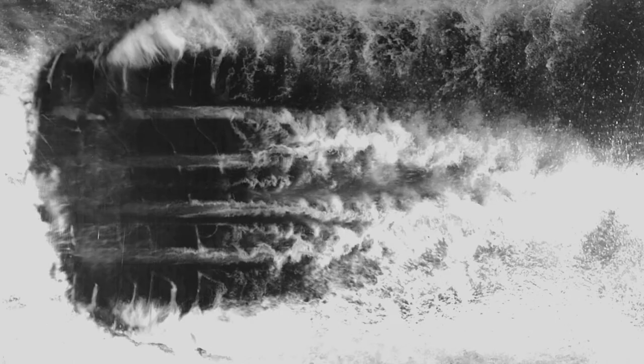As the car drives over the glass plate, the high-speed camera captures what happens in detail. This footage is used by our engineers to assess how pattern elements can move water from the contact patch to minimise aquaplaning.